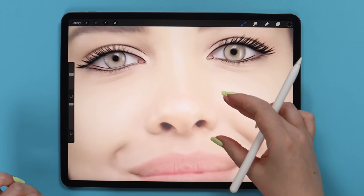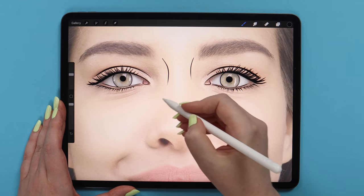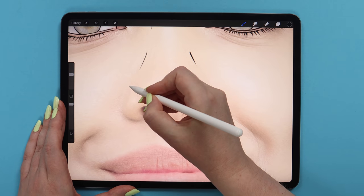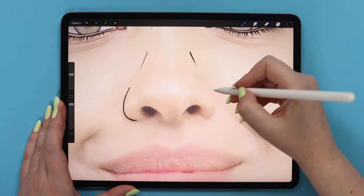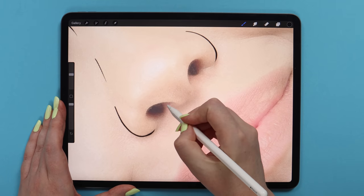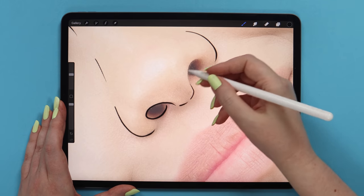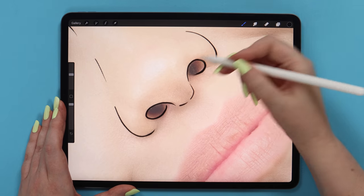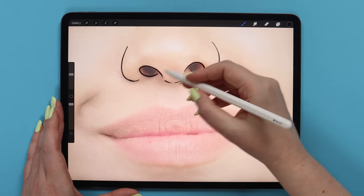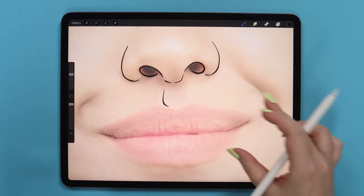I will continue drawing the nose. Here I will just draw these two lines to show the thickness, then maybe these two more lines, and outline the nostrils at the bottom. I'll make this hook, and at the bottom the line can be dashed. I will draw the second nostril and draw one line here. But later we will fix it all using shading.